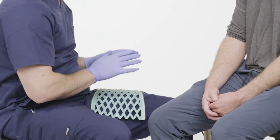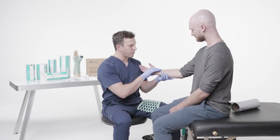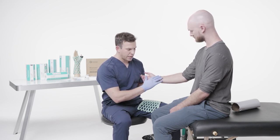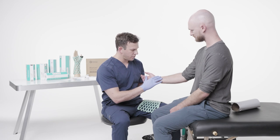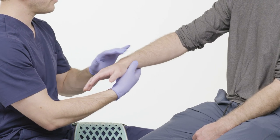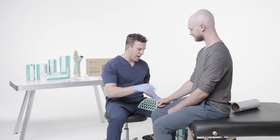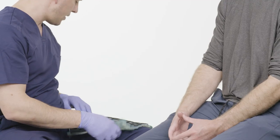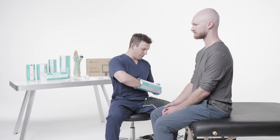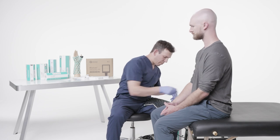Before I put the brace on the patient, I want to inspect the patient themselves. I want to make sure there are no open wounds, no infections, no abrasions. Check pulses, check dermatitis, check bilaterally as well. Then do a cap refill. He is neurovascularly intact distally. Also in the box, there is a Velcro strap that will help secure the thumb when I put the brace on.